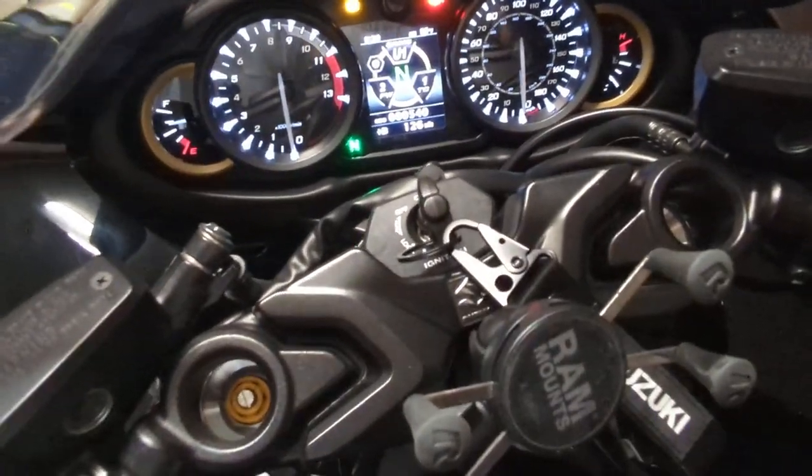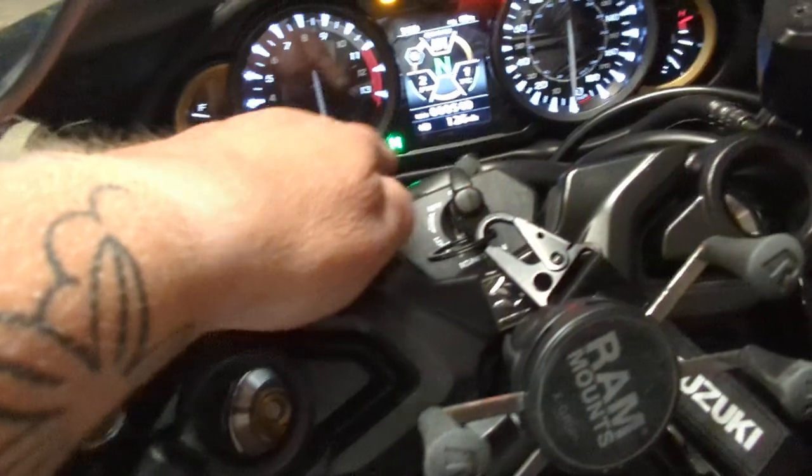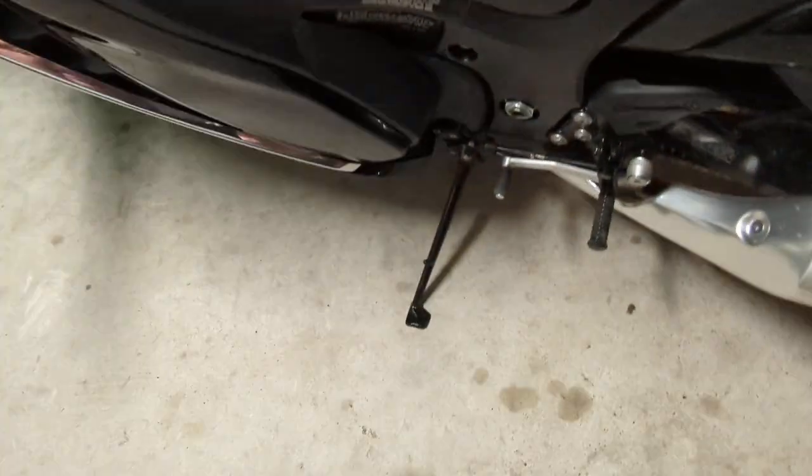As you can see, the Hayabusa is in neutral, indicated by the little neutral light right there, and it is on the kickstand.